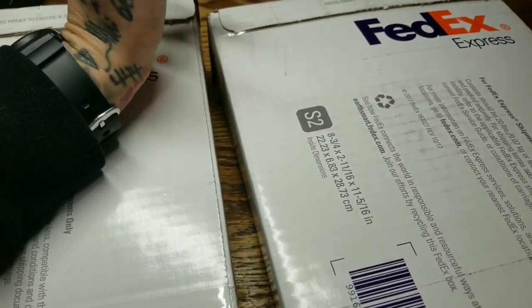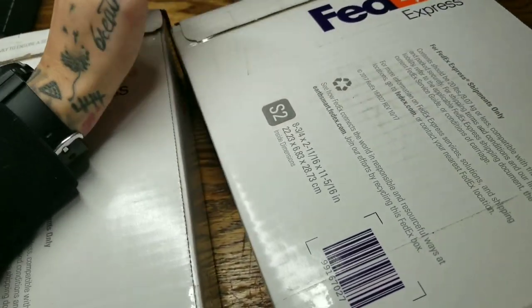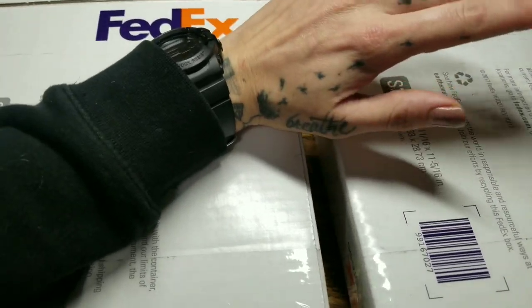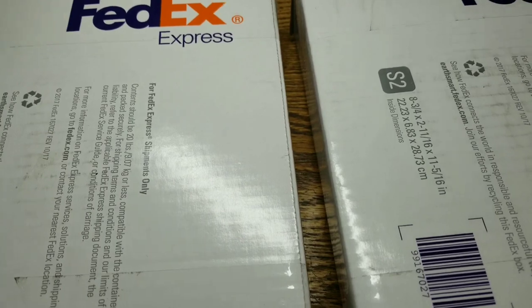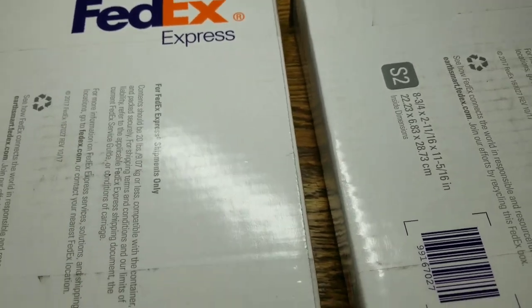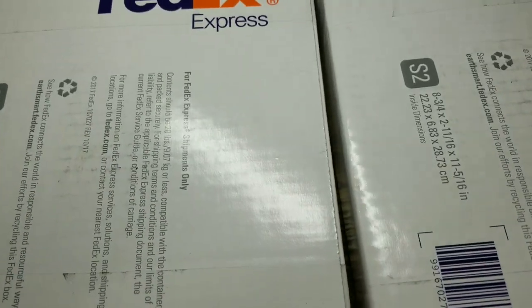Hey guys, this is Nice Meow and today we have a couple of unboxings — two, really. These were both sent by the same guy, Eric. He sent me the MCB, the Monolock, and the Techno. I'm going to do the unboxing off the table with my phone in a holder, but the setup isn't very stable — every time I touch the table it shakes like Cloverfield. I don't want you guys having seizures, so give me one sec to set up.